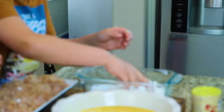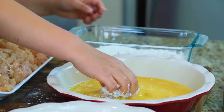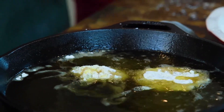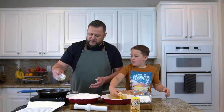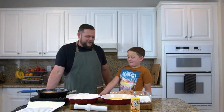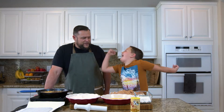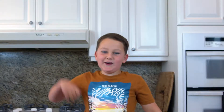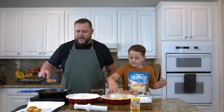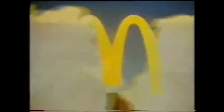We're going to make some more now. We don't want to overcrowd our pan, so we only have about four to five in the skillet. If a kid can do it, you can do it. These are looking pretty stinking good. Eat your heart out, Ronald McDonald — McDonald's, you're probably gonna lose.